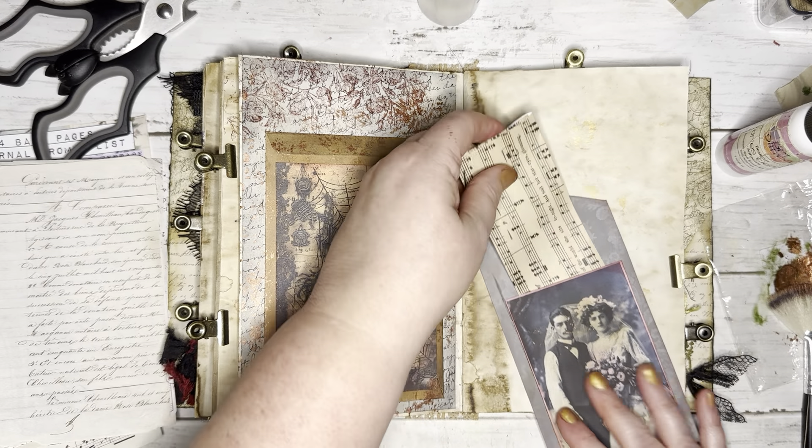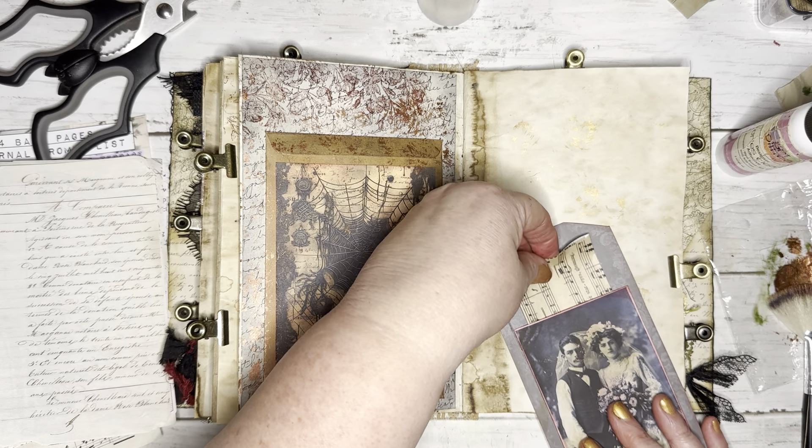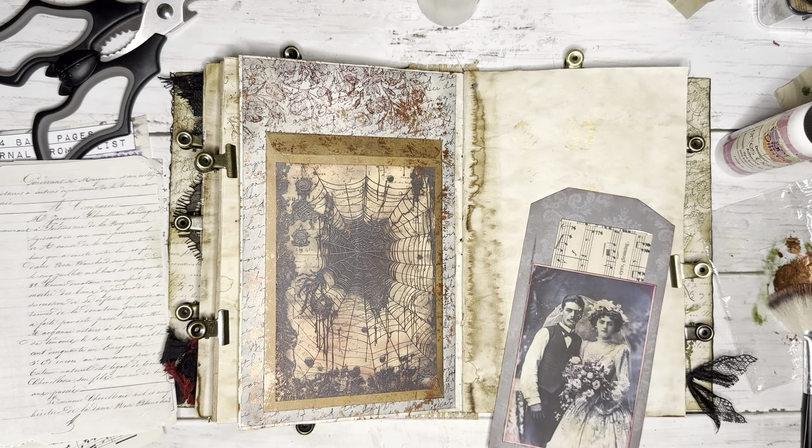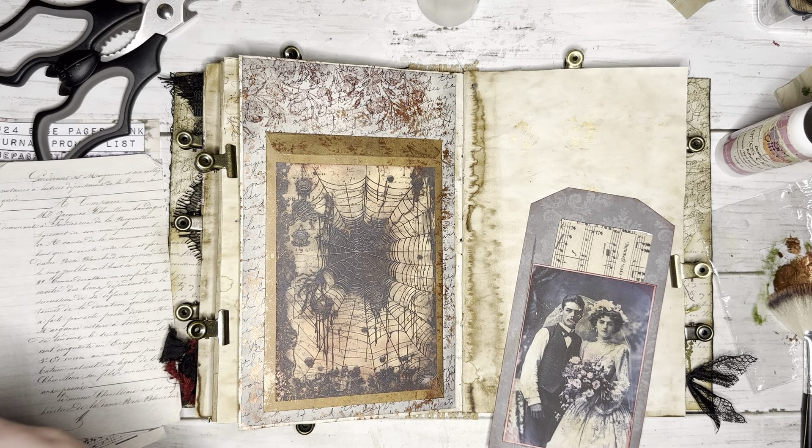I think that'll be nice — there we go. Little pocket there. Hi Copper — did you just wake up? Hi baby. You're so loud, you scared me! That's funny.